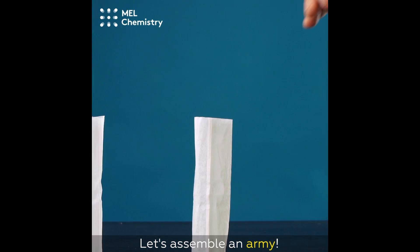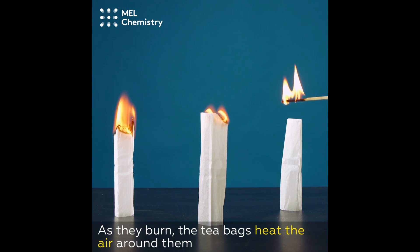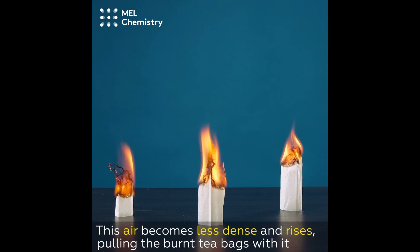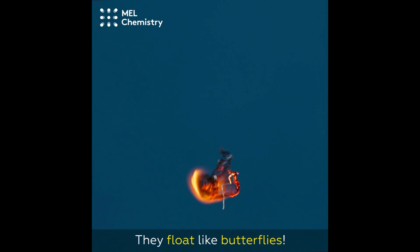Let's assemble an army! As they burn, the teabags heat the air around them. This air becomes less dense and rises, pulling the burnt teabags with it. They float like butterflies!